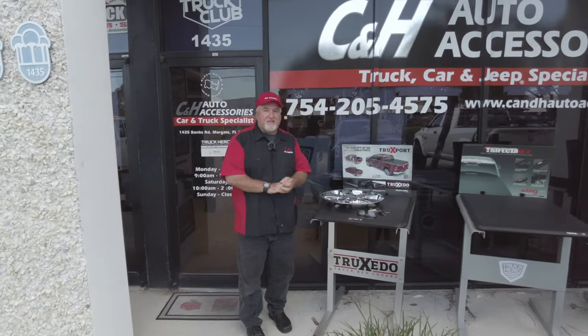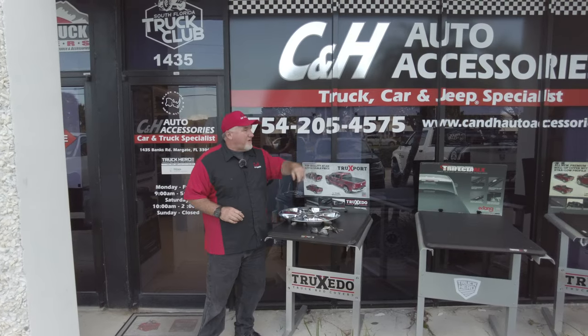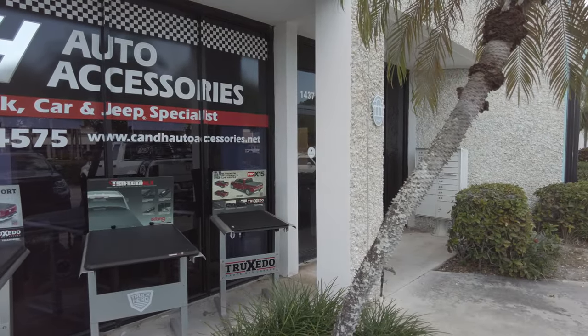Hi, it's Chris again with CNH Auto Accessories coming from Margay, Florida. By the way, that is our phone number, that is our website. If you have any questions on pricing, you go right to the website and you can get the price.